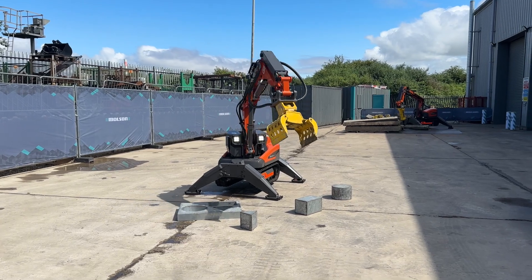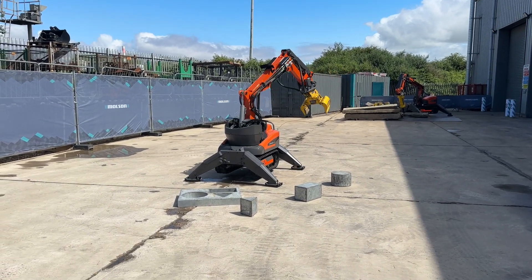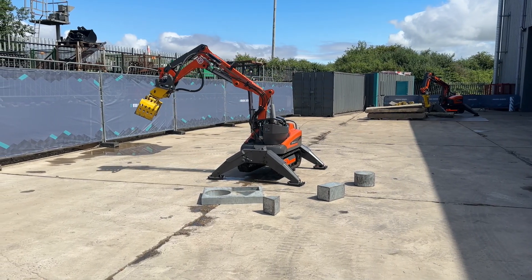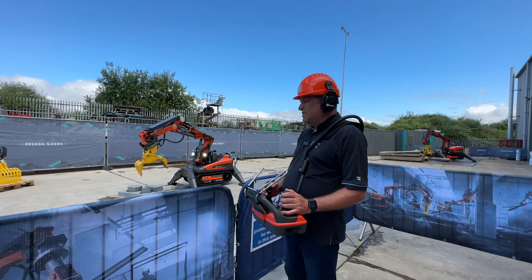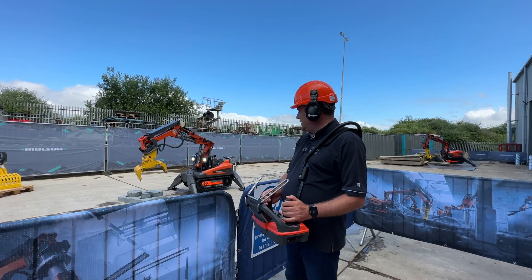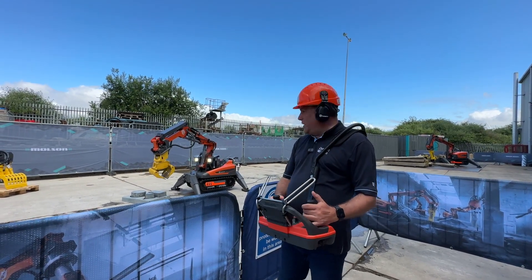The power here comes from the electric cable attached to this machine. What's really exciting is that it has the power of something like a four-to-eight-ton excavator, depending on which one you're using. Now I've got to figure out how these controls work...